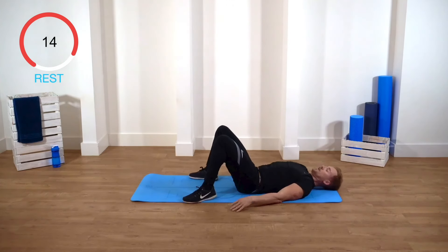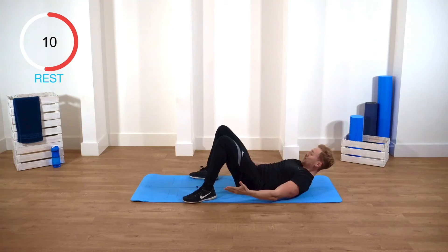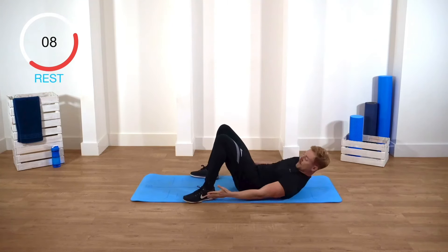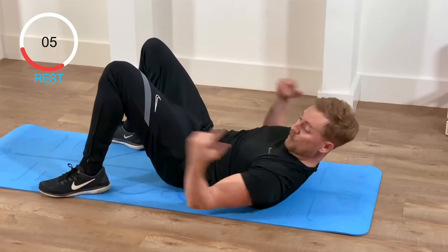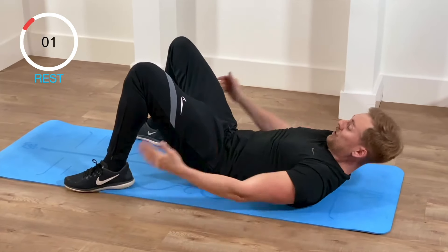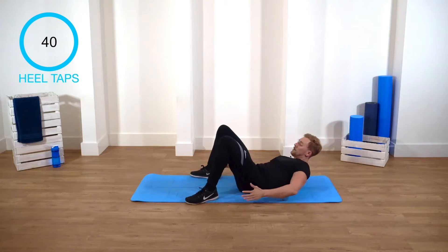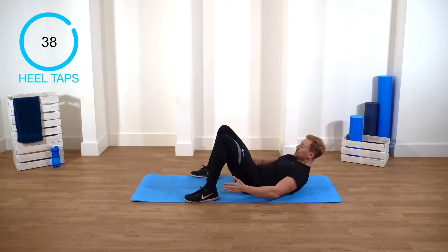Next exercise: heel taps. Just your upper back is gonna come off. You're gonna go side to side, touching your heels. Keep your upper back off the whole time, keep your stomach flat. No arch. Quick, either side. Let's go. Touch. Touch. Touch.